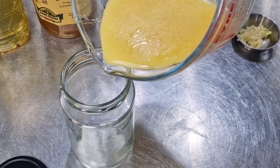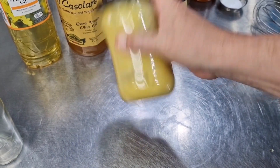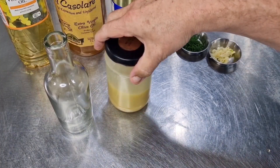I'm going to pour the dressing into a jar now, and give it a really good shake. As you can see, we've got a beautiful French dressing — let's pop it into the bottle.